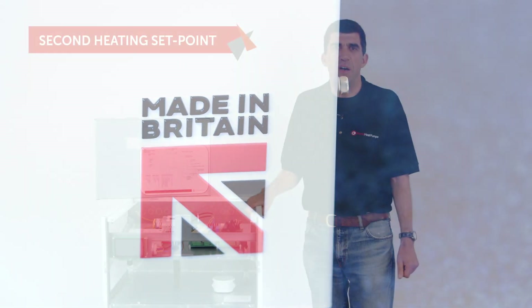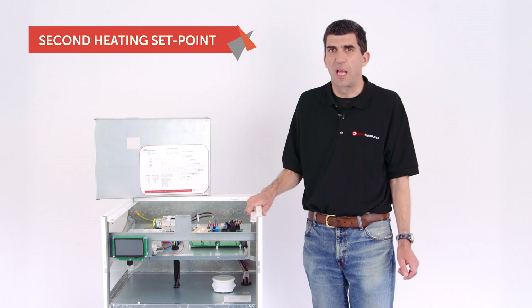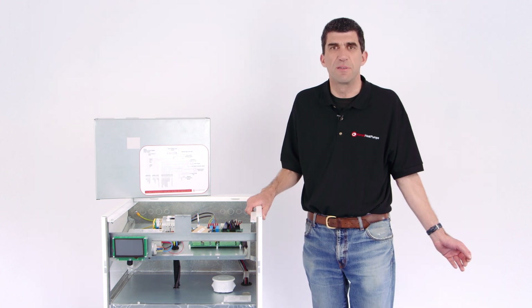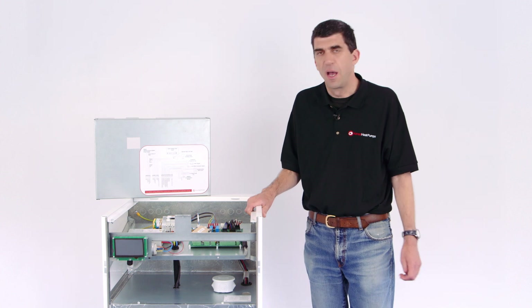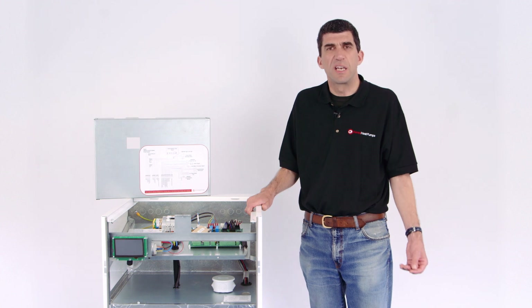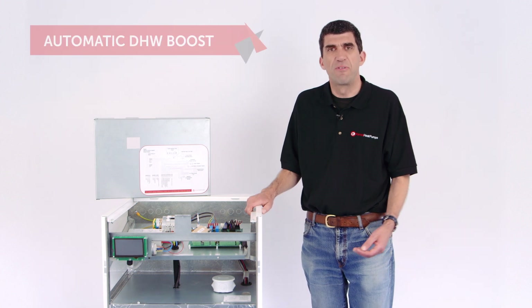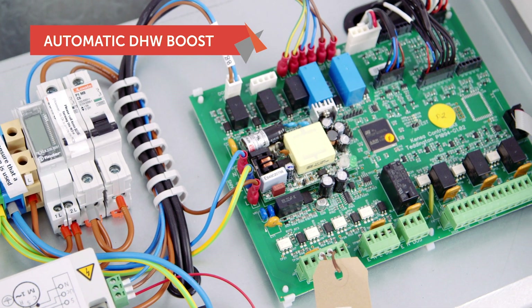We've included the option of a second heating setpoint. This allows the unit to modulate between two heating mode water temperatures by using two separate inputs — possibly one from an area that's heated with radiators and another from an area that's heated with underfloor. Another feature is a secondary heat function that is connected to the hot water cylinder, which allows boost heating or legionella control to be performed automatically at the end of a hot water heating cycle performed by the heat pump.